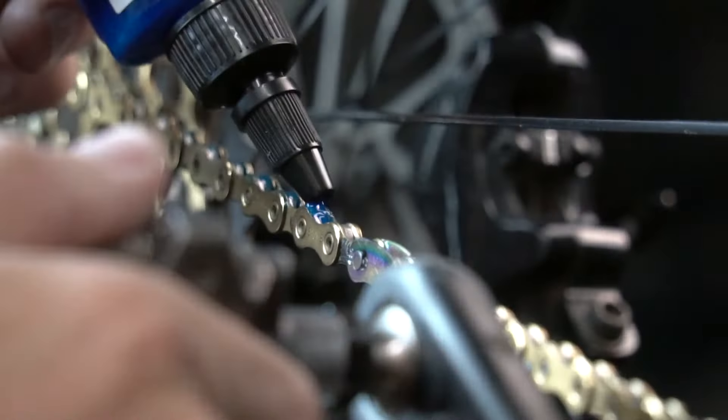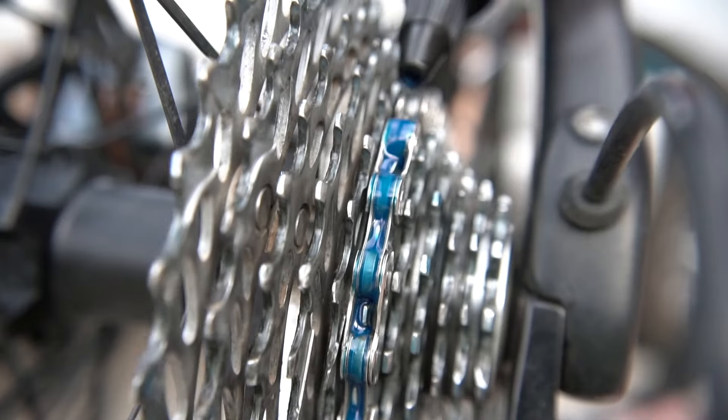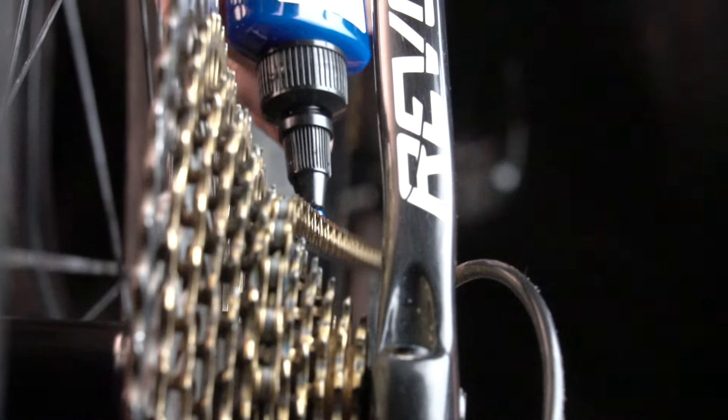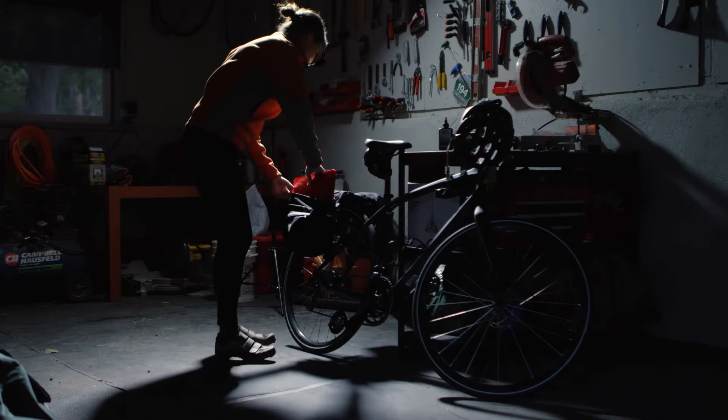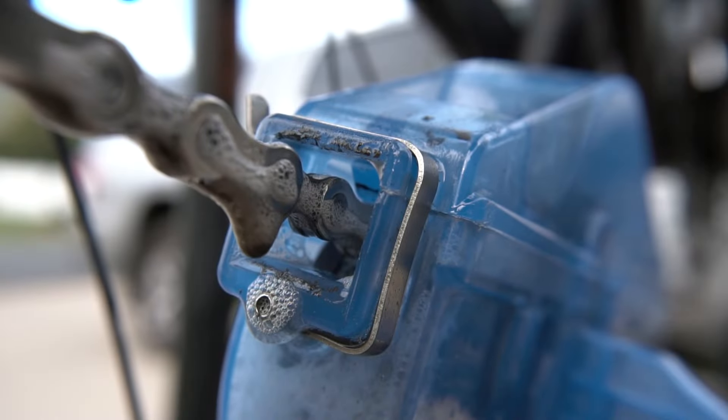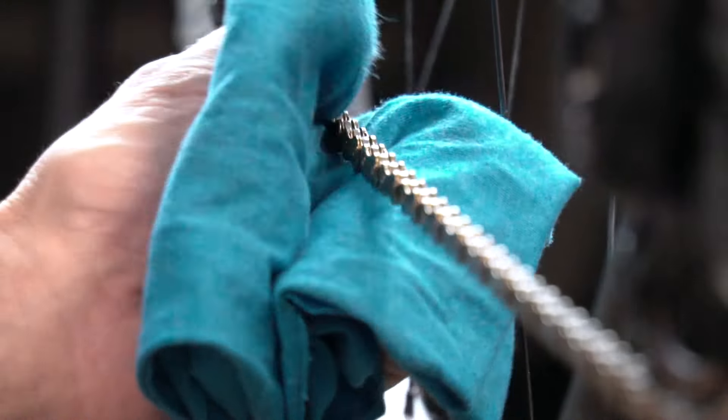While our simple application process is just like any other chain lube, SCC Slick offers exponentially longer performance time and requires almost no maintenance between rides. No need to wash, brush, or reapply after your ride. Just wipe the chain clean and let our technology do the dirty work for you.